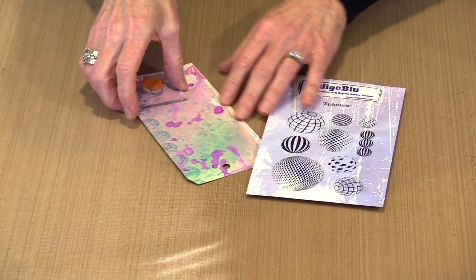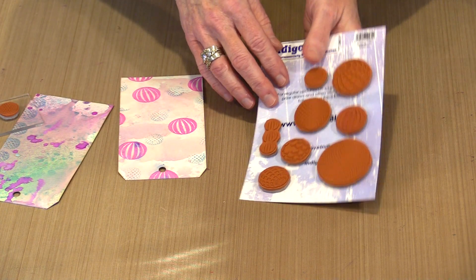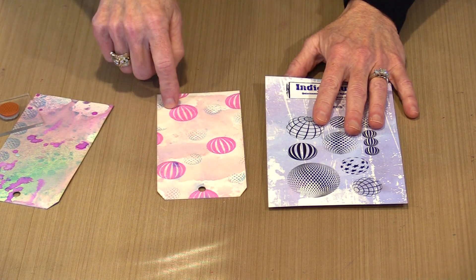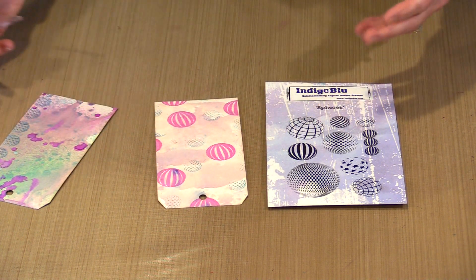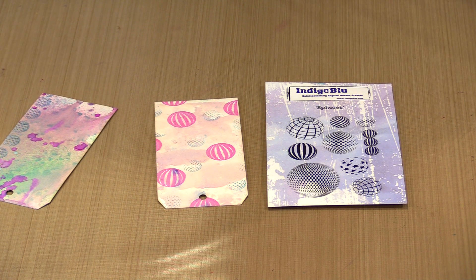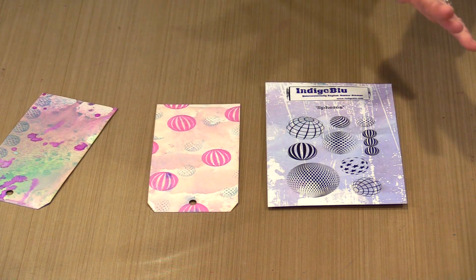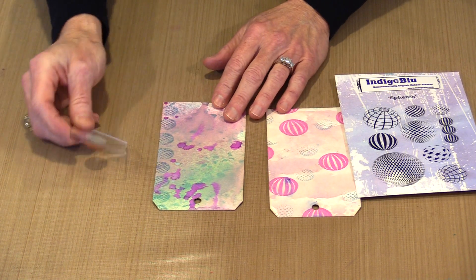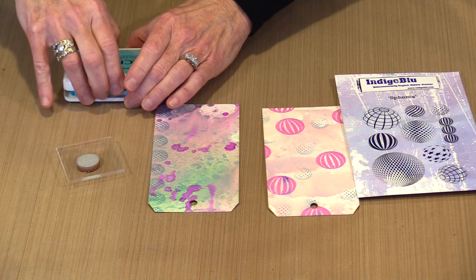You can also use these as background kinds of images. This design is named Spheres, and I've used a couple of them here on one tag. I took one of them and stamped it in bright pink, then came back with the smaller one and interspersed it with another color, so I have some things going on in the background. That means this is ready to start layering things onto. You could pen on a border with a Pitt pen or a Posca pen. You can also align them along the edge of the tag to make a cool border — using the whole stamp or just part of it.